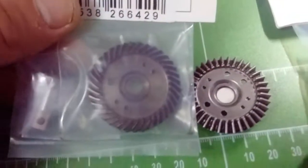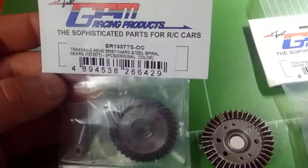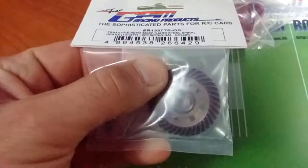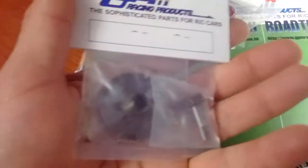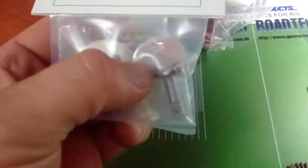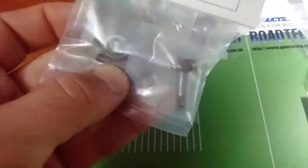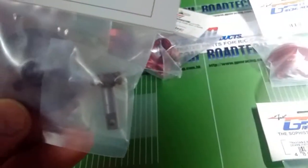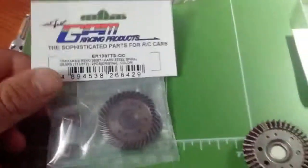Nothing wrong with the stock setup — I just wanted to show you guys for a comparison of the hardened steel versus the regular steel. Now within the bag it's kind of hard to tell any difference. The reason I wanted to show you the actual packaging and not take it out is that GPM actually adds a tiny little bit of oil into there and into their actual shaft as well, just to keep it nice and lubricated. Very nicely packaged — a very great upgrade to have.